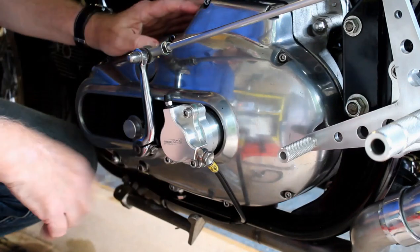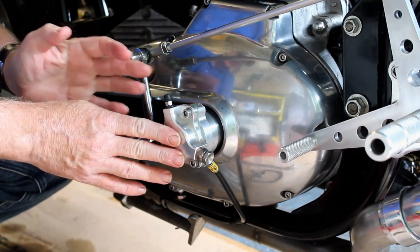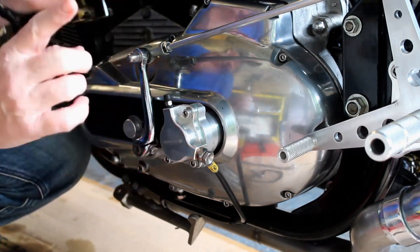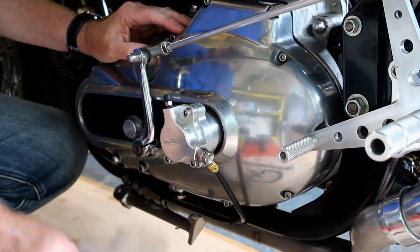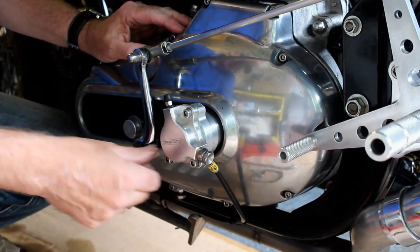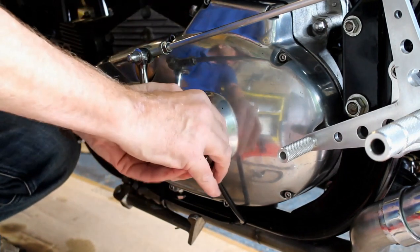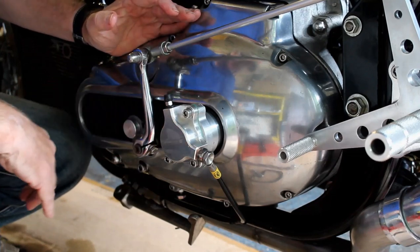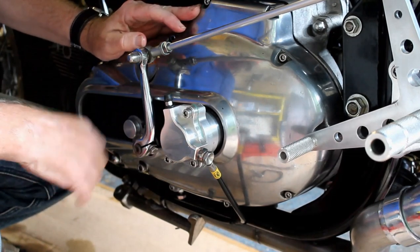Back on again — I've got the new slave in place and the system is ready to go, except there's a problem. Unlike the original Honda slave, this one has an Oberon logo across it which should be flat and parallel with the ground, but because it screws in and isn't quite right, the logo isn't level. I could live with it, but no — I've got to fix it.